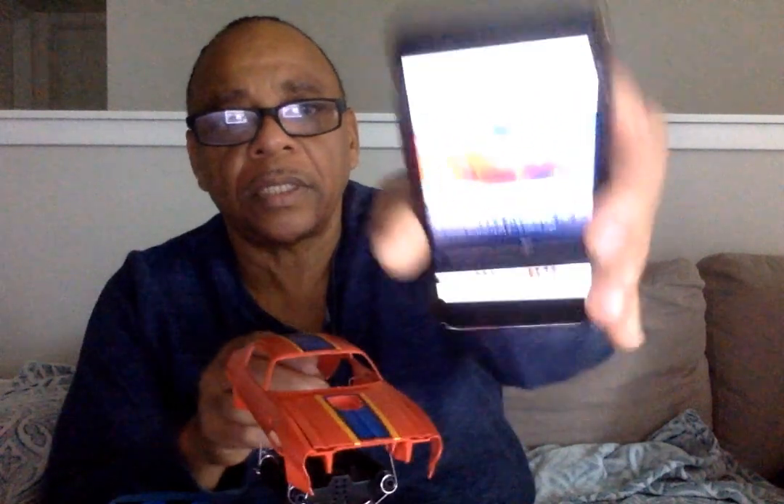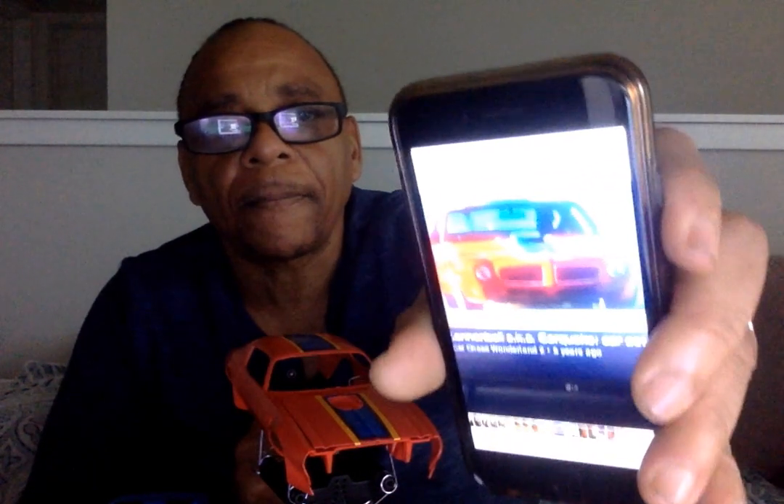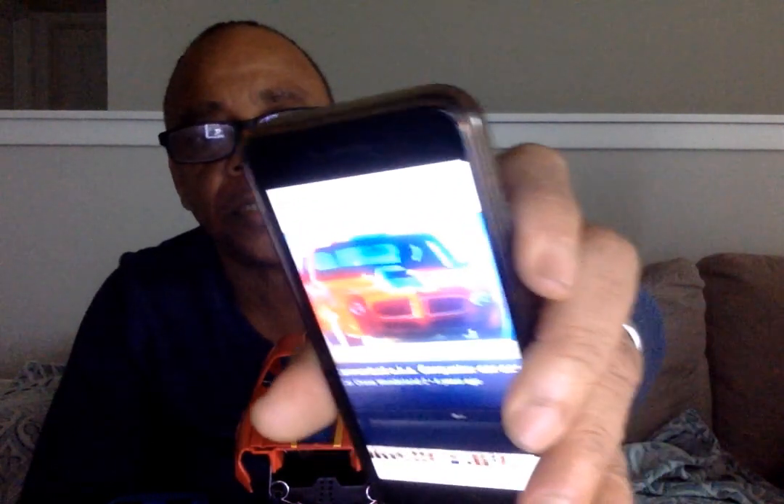I'm going to try to show you the reference image from the movie. Here it is right there — that's what we're trying to get that look. If you can see it, that's what we're looking for. We've got a couple of minor things to do but for the most part I think we nailed it pretty good.